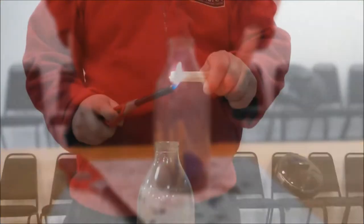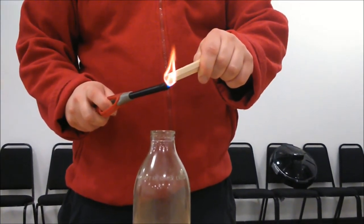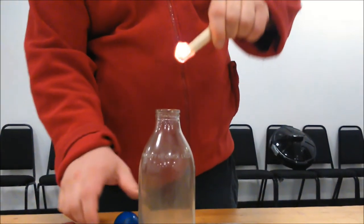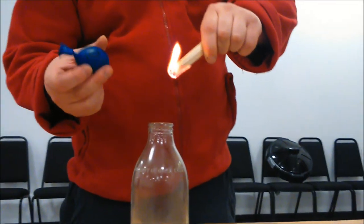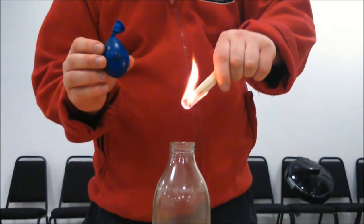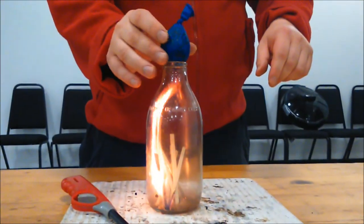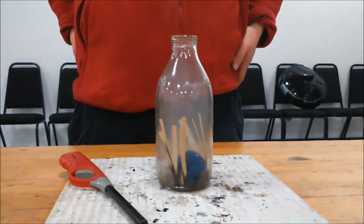Hot air expands. The flames are causing the air inside the bottle to expand and push against the bottom of the balloon. Not a lot of oxygen is getting past the balloon. And so, the flames start to die out. As the flames die out, the air cools down and begins to contract. Suddenly, there's less pressure at the bottom of the balloon and more pressure above the balloon from the air all around the bottle. And so... in it goes.